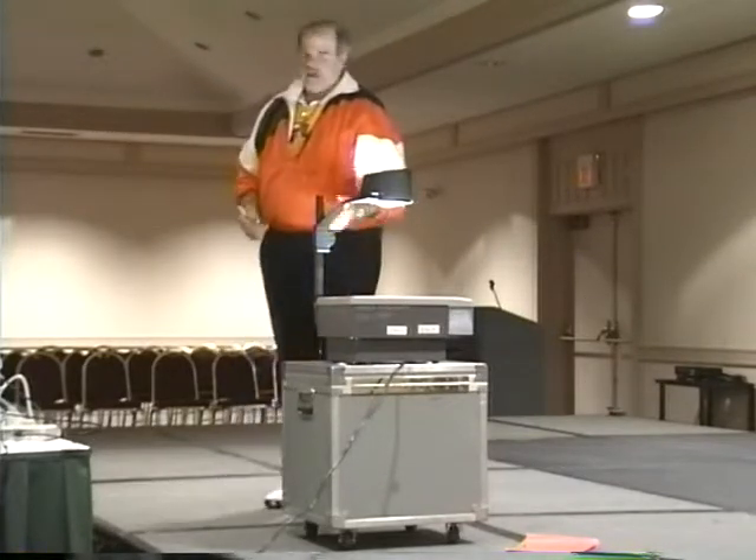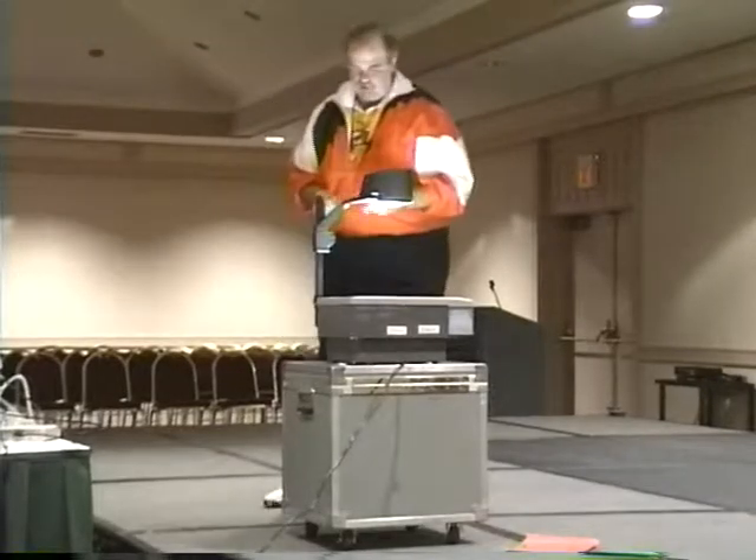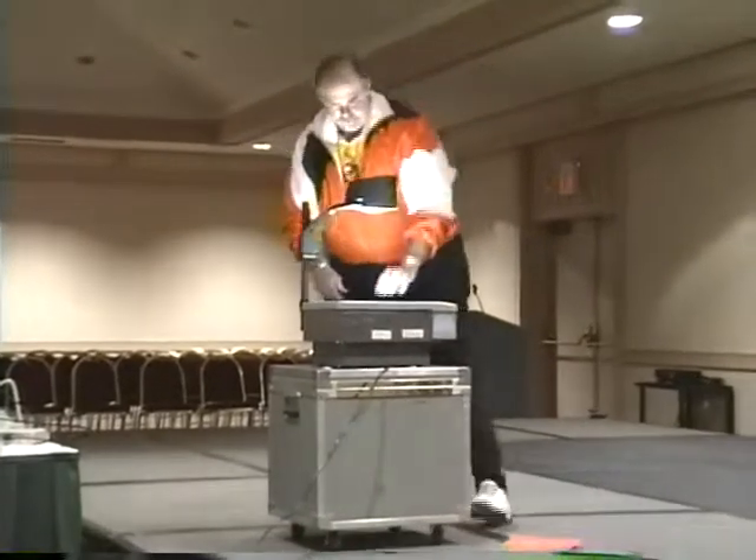You understand what I'm saying? This is a nudge. Now let's show you a quick couple of these, and then I'll put McNally up here.